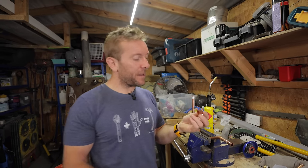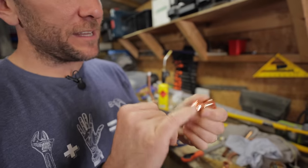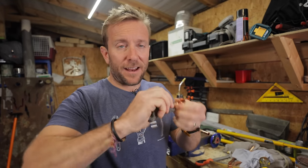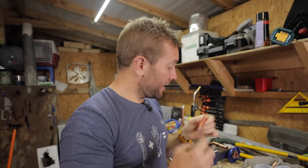The other thing is people might pick up a fitting that's been in their box for a while and they don't clean the inside of the fitting. If you're using old stuff, get inside that fitting and give it a bit of a clean — try and do the same to the inside of the fitting as we did on the outside of the pipe. But don't put flux in it.